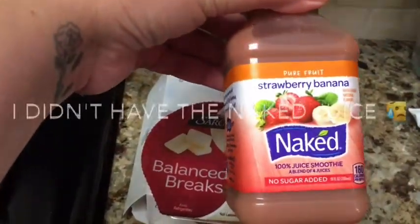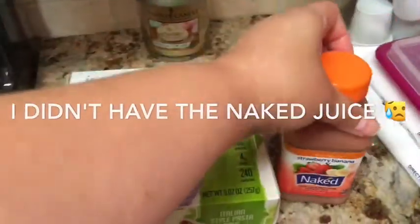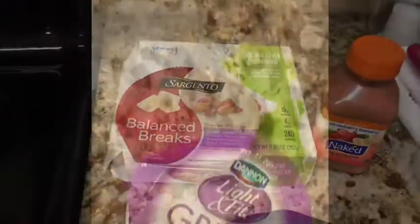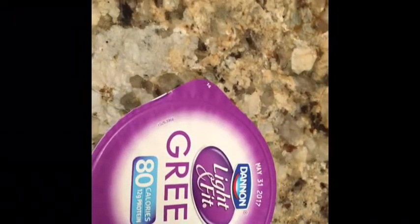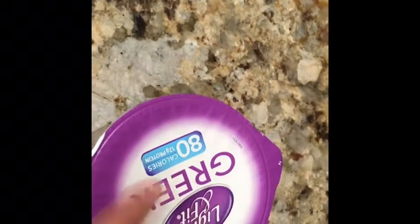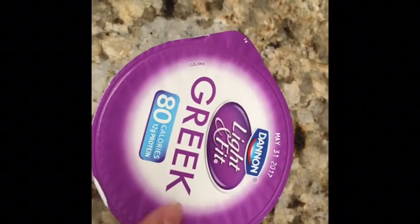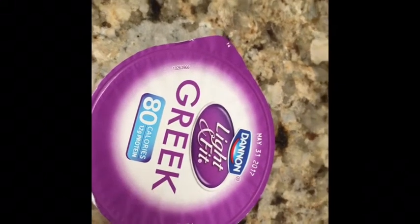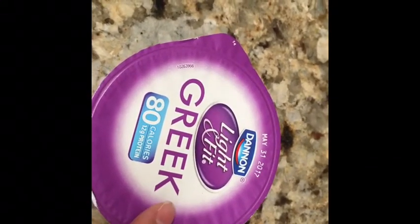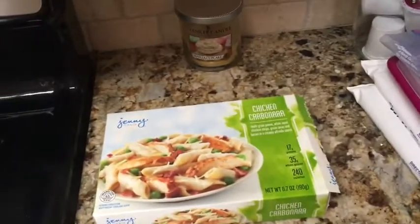I'm going to give the pasta to my daughter since the whole thing is 160 calories. It's 1:30 and I'm going to have this Life and Fit Greek strawberry yogurt — it's 80 calories. I'm supposed to have a shake today, but I'm not really feeling it, so I'm substituting the shake, which is 100 calories, for this yogurt at 80 calories.